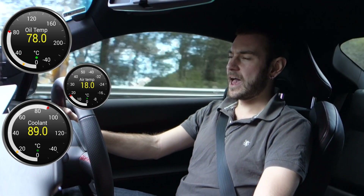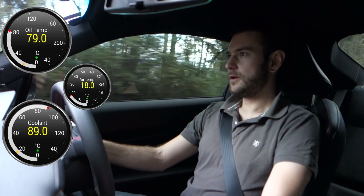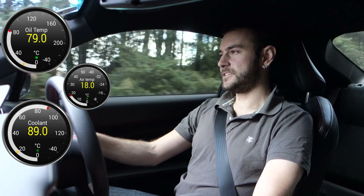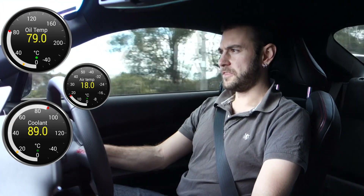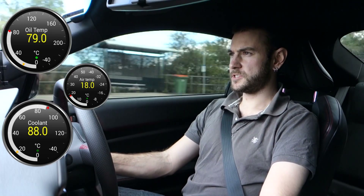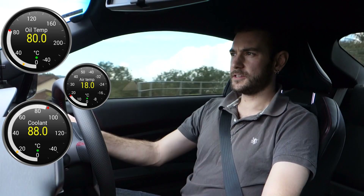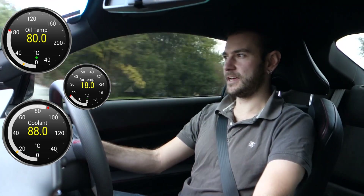We won't see that happen until the oil temperature exceeds the coolant temperature obviously, but it is interesting to see that the oil temperature is only 10 degrees behind the coolant temperature. Yesterday when I shot part one, at this stage the oil temperature was still only about 40 degrees. So the oil has definitely warmed up more quickly, which is exactly what we were hoping for — excellent.